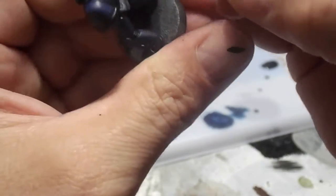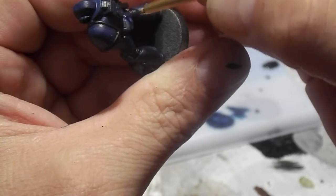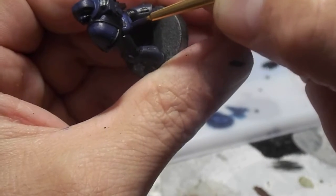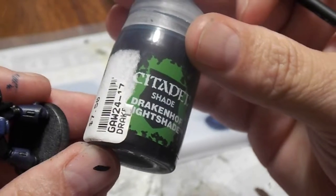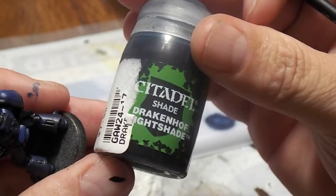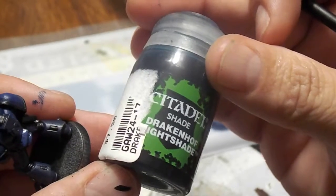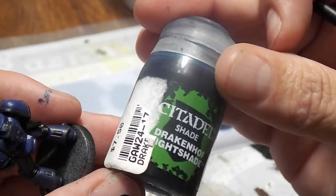Once I've completed that part, I know I've started this first layer of highlight. I will use Drakenhoff Nightshade to go ahead and tie the colors together and to give the model a little bit more depth as well.